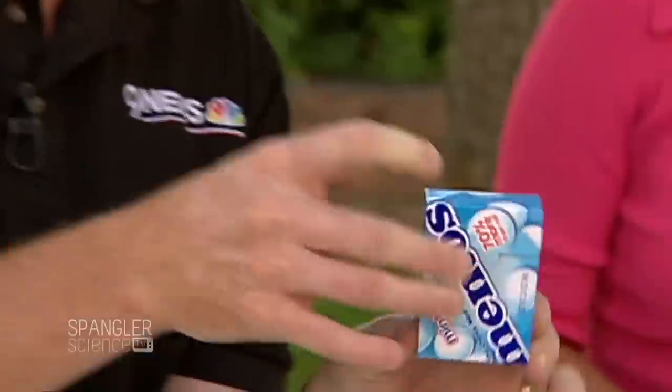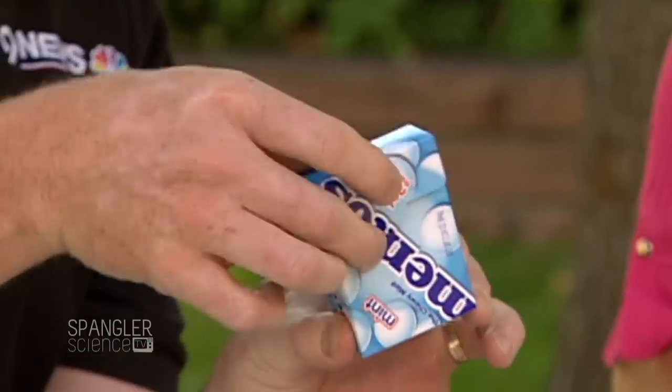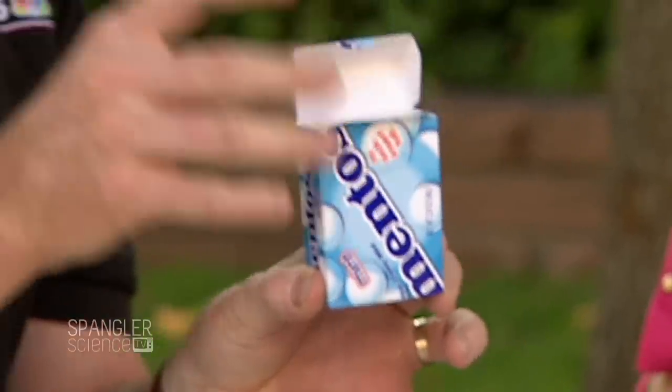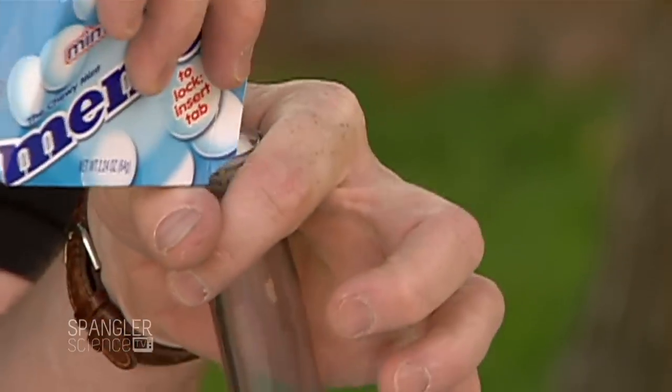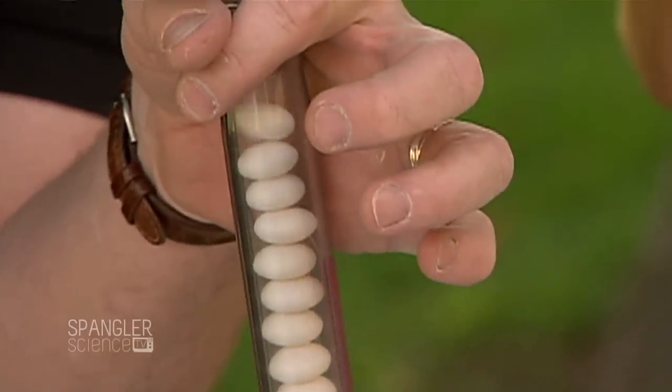This is really good. So here's the setup. Mentos — and the reason we choose Mentos is because they have this chalky-like quality to them. What we want is that coating on the outside. We're just going to put them into the test tube, so they go down the test tube like this.